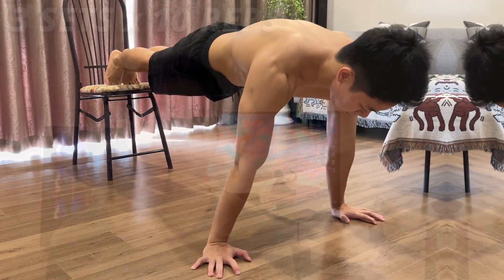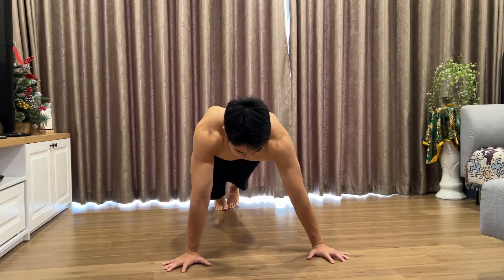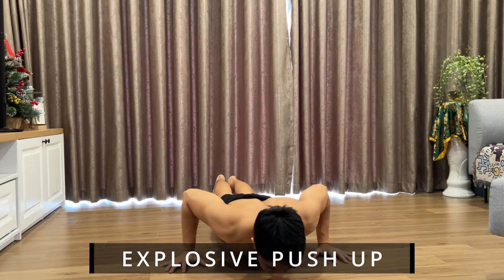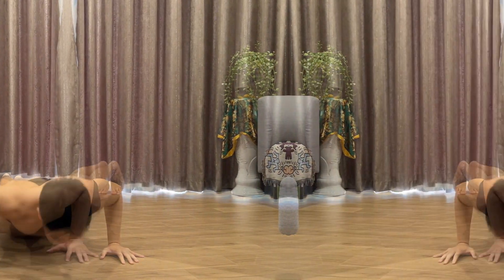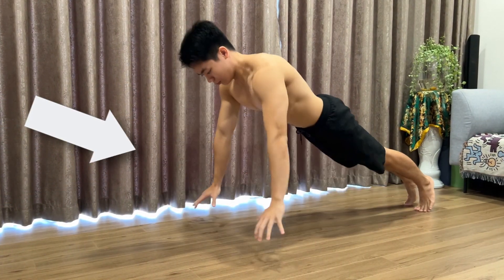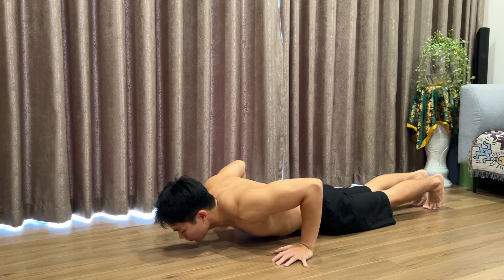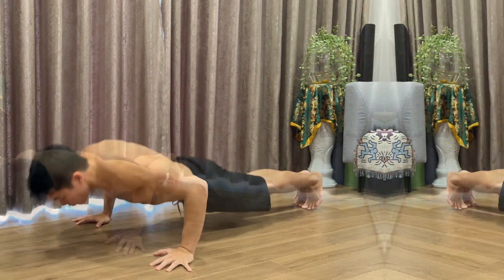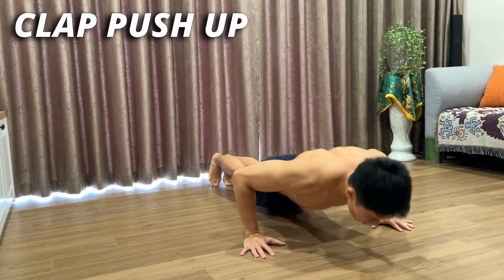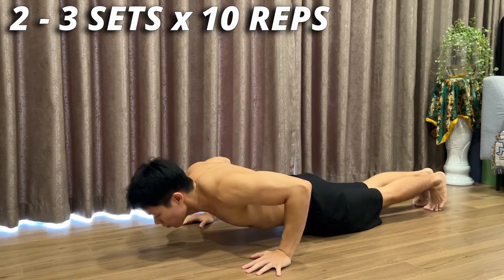The upcoming exercises will focus even more on the strength you will need to make progress further in calisthenics. Our first push exercise of this level is the explosive push-up. When training for this movement, try your best to push up with all your strength — when you go down, you can hold there for a bit to gain more momentum when you push your body up. The explosive push-up also has an alternative version: the clap push-up. I recommend switching to this variation once you get comfortable with the explosive push-up, since it will help you build your strength faster.